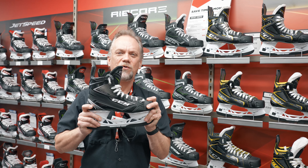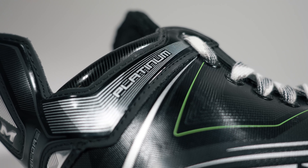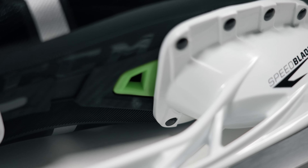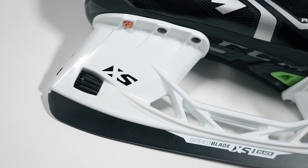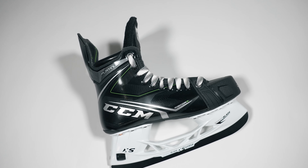The CCM Ribcore entry here at United Sport & Cycle this morning will be the Ribcore Platinum. It will have a two-piece boot construction, so you will have an outsole to it. It has a more forgiving liner to the boot so it wraps around quite nicely. You'll still have the two millimeters added of steel with the excess skate holder to take your steel in and out quite quickly if you ever have any issues.